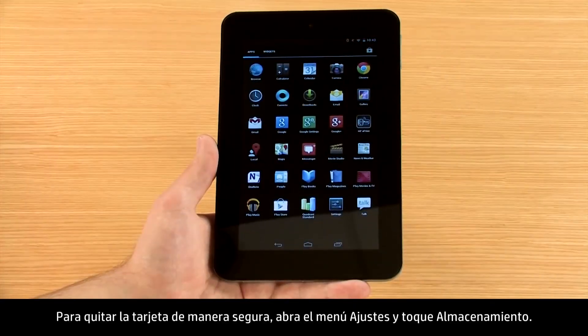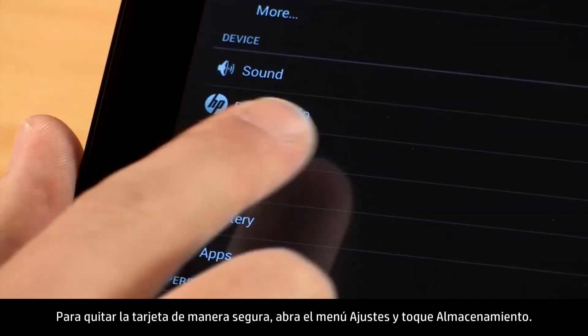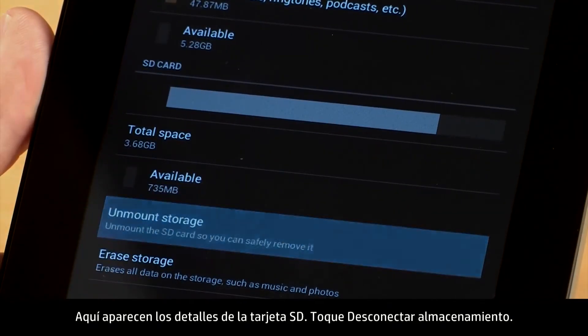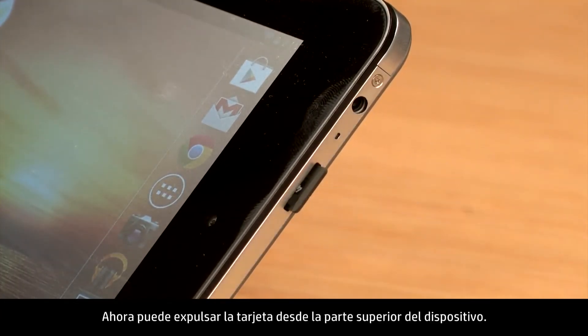To safely remove the card, open the Settings menu and touch Storage. The SD card details should be listed here. Touch Unmount Storage. You can now eject the card from the top of the device.